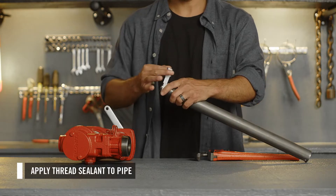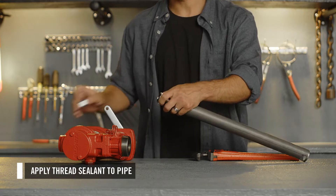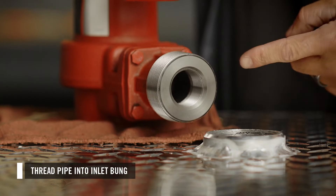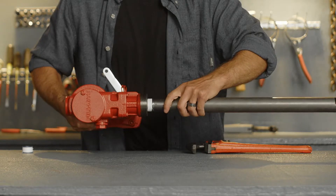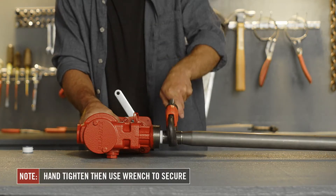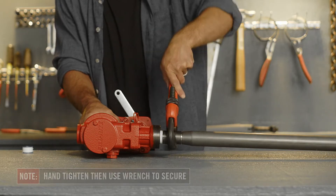Next, apply thread sealant to the threads. Then, thread the pipe into the inlet bung until it is hand tight. Using a pipe wrench, go one and a half to three turns past hand tight to ensure a fluid tight seal.